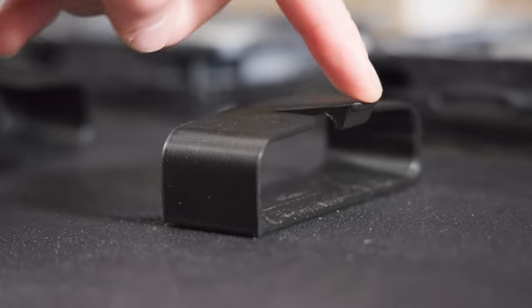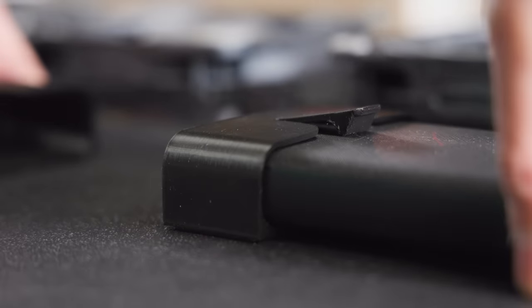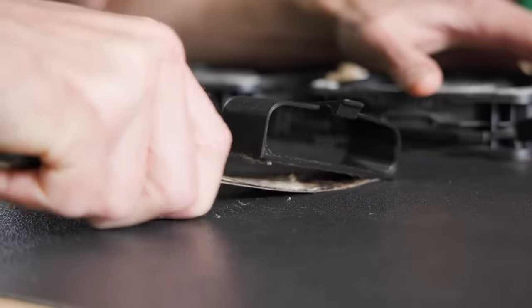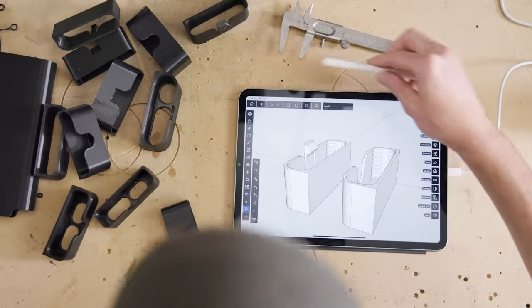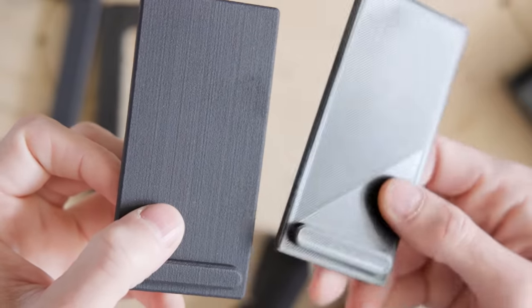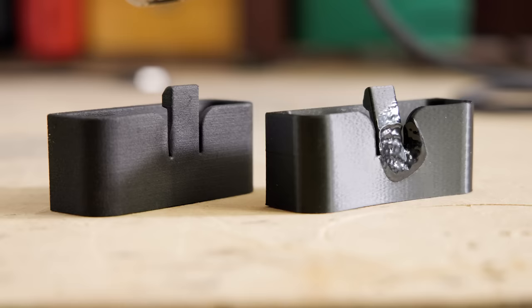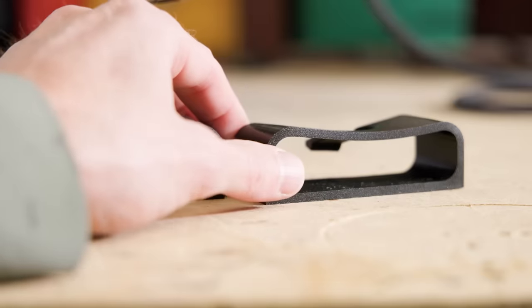But after a 104-degree Fahrenheit day, the battery sleeve shrank and deformed, so the battery would no longer fit. I peeled off the sleeve and designed new ones with a little more wiggle room for shrinkage and slightly thicker walls, but I still didn't feel that would cut it, so I ordered some printed with nylon. I pointed a heat gun at both, and the difference was obvious — the nylon hardly deformed at all, but the PLA practically liquefied.